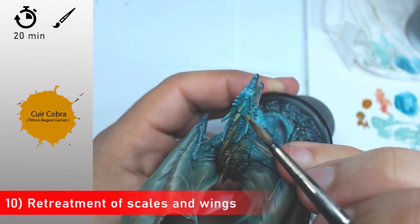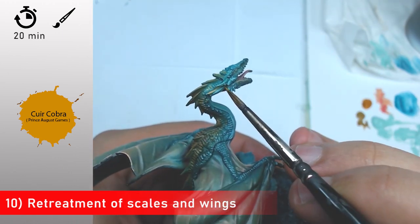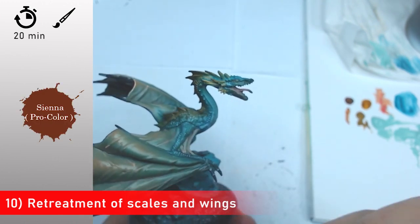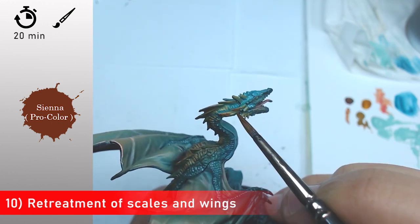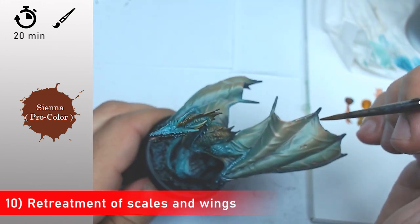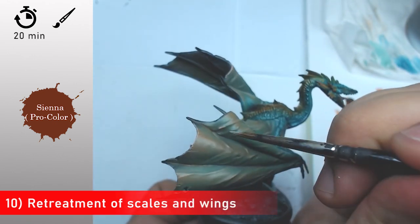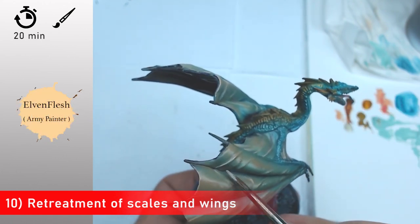Now I'm going to treat the scales and wings with Snake Bite Leather from Prince August — this is an equivalent of the Games Workshop Snake Bite Leather. I apply it on the other scales and push more of this sienna color toward the ends of my different scales in the middle of the miniature, making the extremities darker. It always gives a more monstrous effect on your miniatures, so don't hesitate to use it.